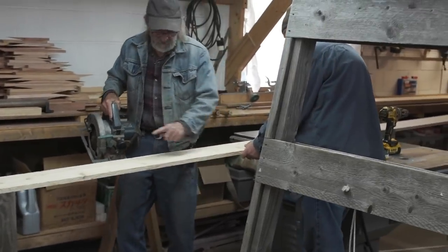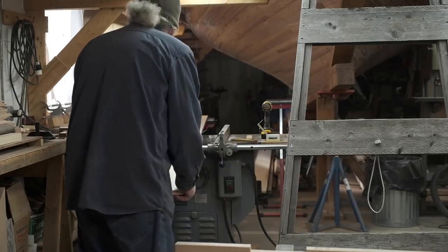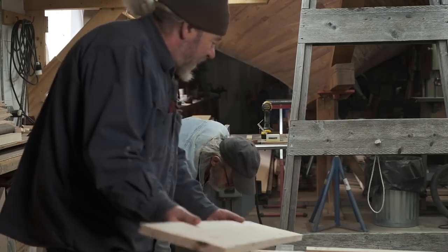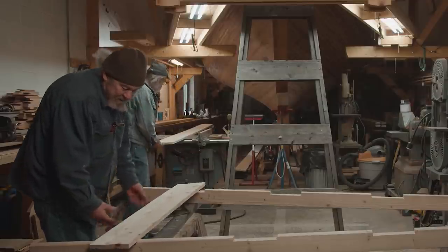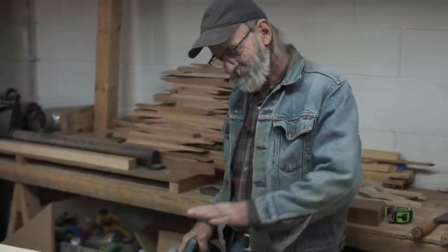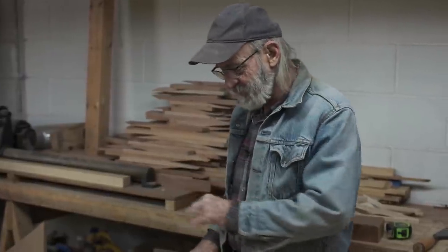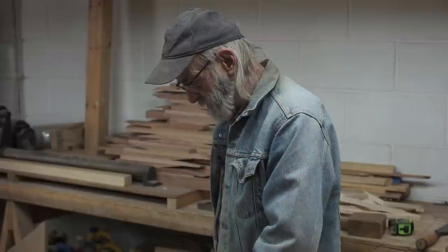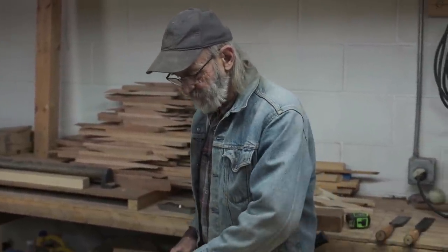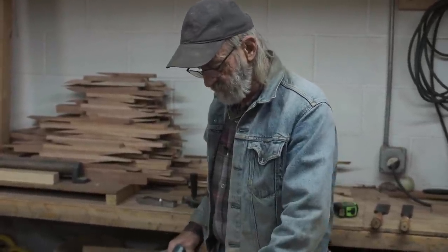We're going to cut one at 43 and three-quarters. Now before I make that crosscut, I want to show you something: Ken's going to hold that piece up at that angle, but if we let the offcut go this way it would bind the blade. So as I pass through I'm going to pull the saw in this direction to open up the cut so we don't bind.